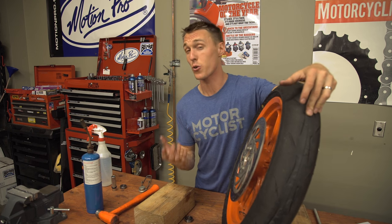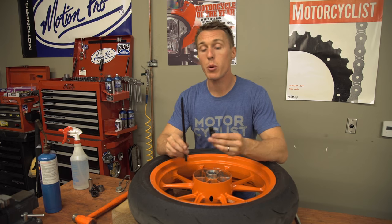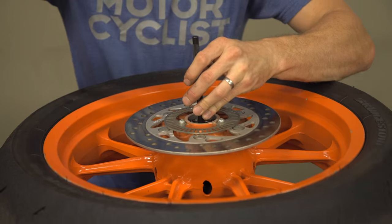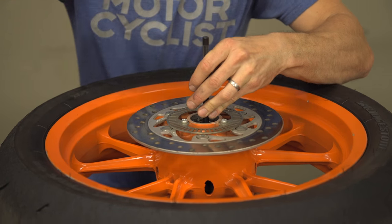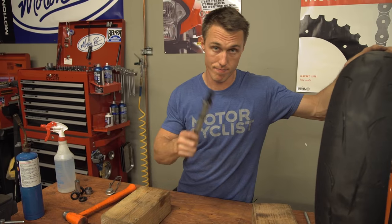If you feel like this is a crude way to do things, there is a more elegant solution. This is Motion Pro's wheel bearing removal tool. It grips the bearing from the inner race so that it's driven out squarely, plus you don't have to worry about moving the spacer over. That is a whole lot easier.